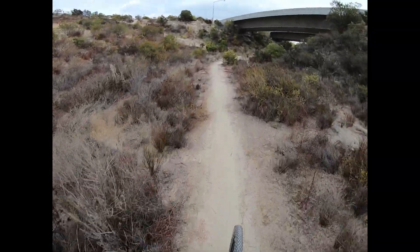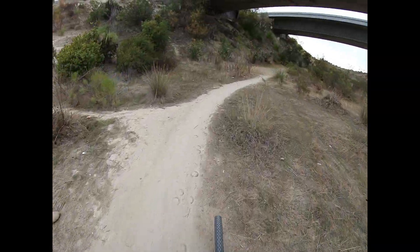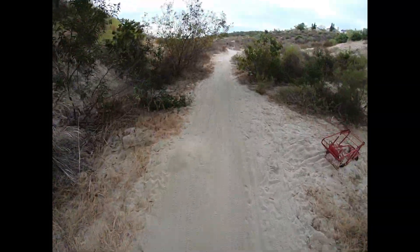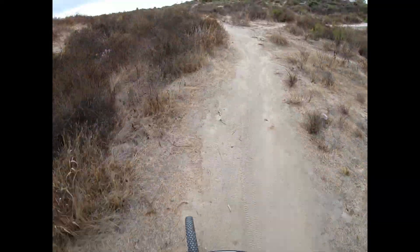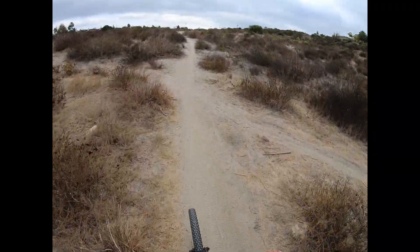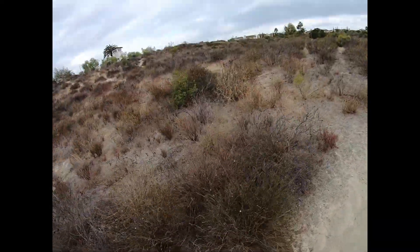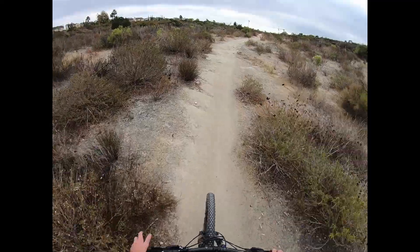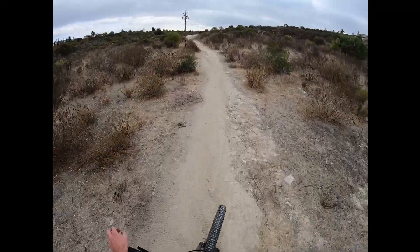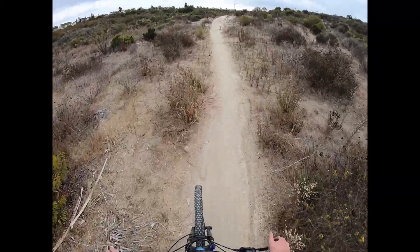Alright guys, coming in on the final jumps, final descent. Those are some good jumps — I love a couple jumps in the morning. So if you don't want to do the final downhill, you can go up that and hop onto Delmar Heights, and that's pretty much the easiest way. If you don't want to do any technical downhills, just walk down the stairs, go up that and do that. If you want to get at least one downhill in, some of the easier ones, you can keep going down this like you've seen in the rest of the videos.